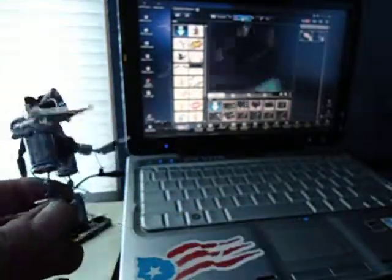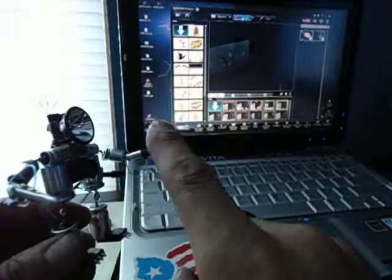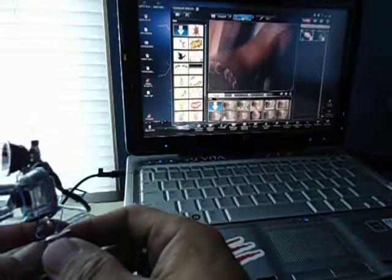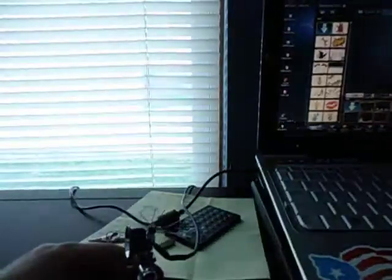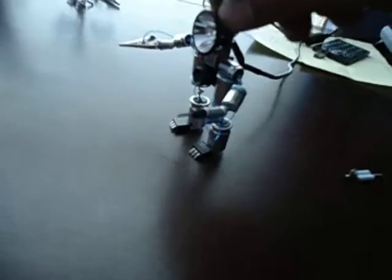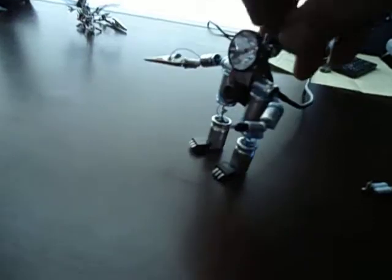And as you can see here, it all works good. This one I call Wilson Junior, because I basically made him up during my late night hours at work to keep me company.